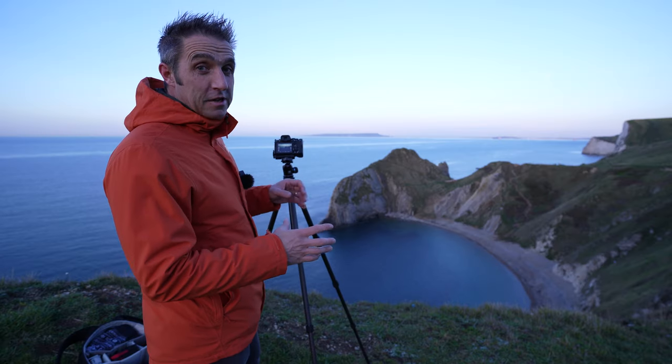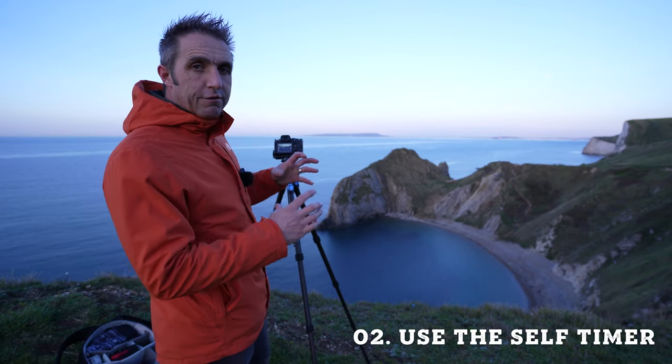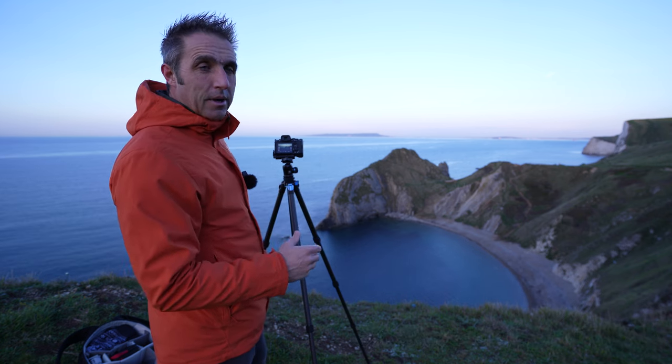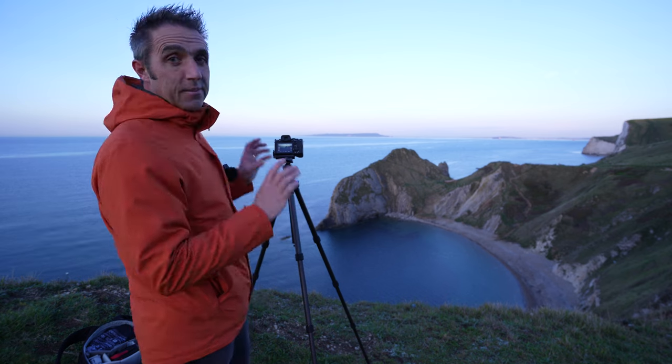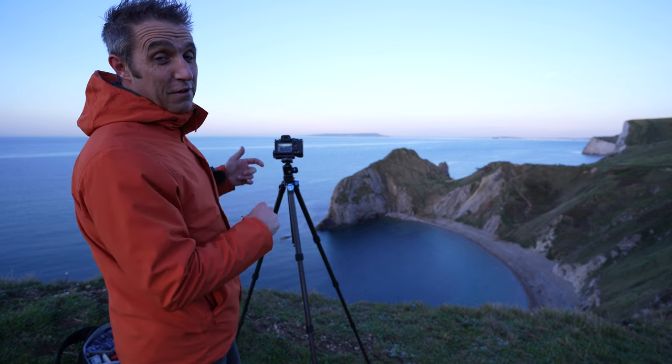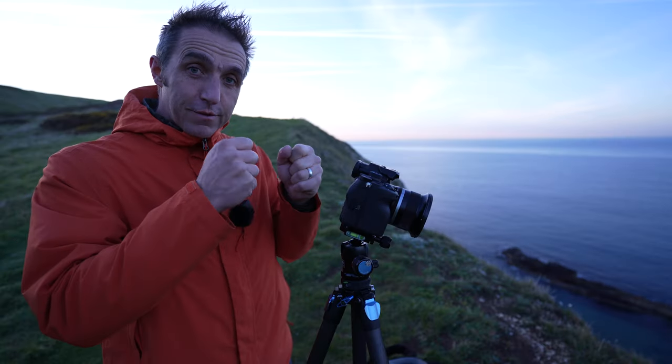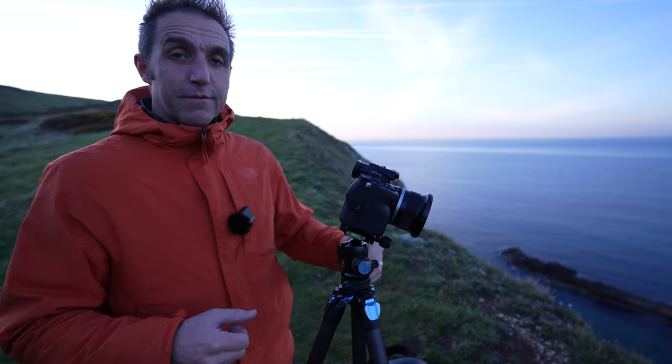Another thing you can do to get sharper photos is put your camera in self-timer mode. When you press the shutter button, you are putting movement into that camera. With self-timer, it will take the photo when you're not touching the camera at all, which will stop any adverse movement from your hands transferring into your photographs.